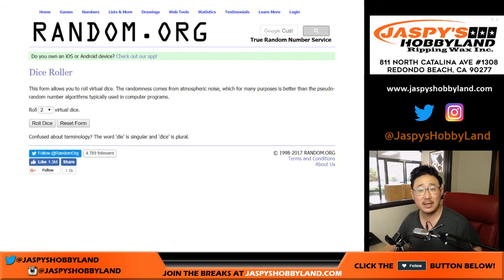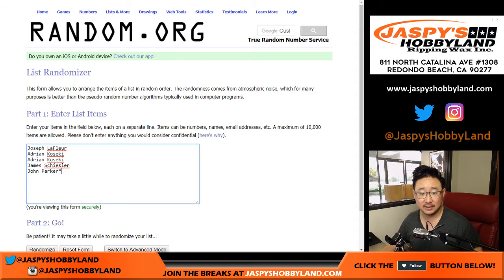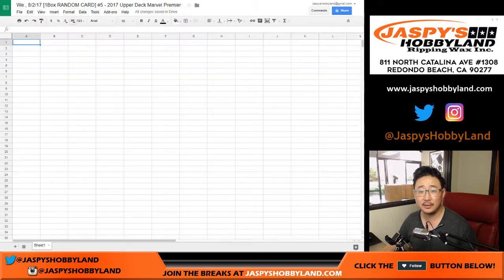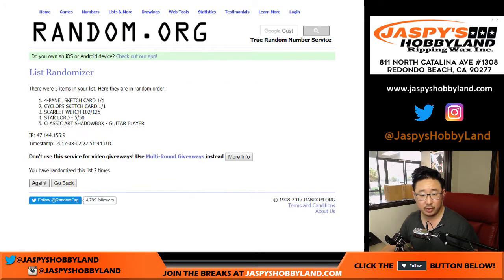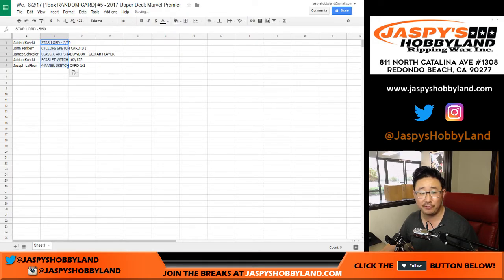And these folks are in the action — let's roll the dice five times for the five hits. One, two, three, four, and five. Adrian on the poll, Joe in the number five spot. Let's see what you guys are going to get — one, two, three, four, and five. Star-Lord on top, the four panel sketch card on the bottom. And that's going to go to Joe LeFleur.